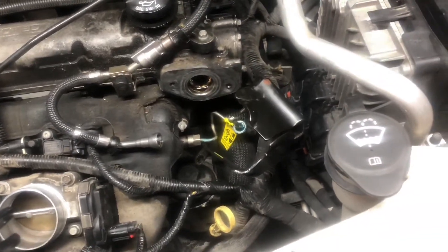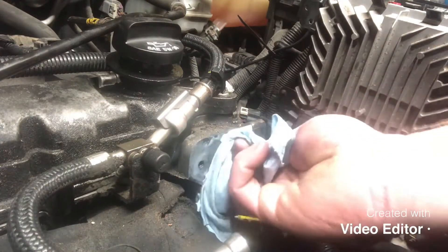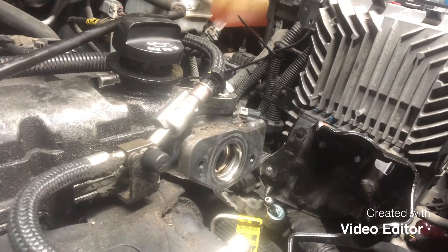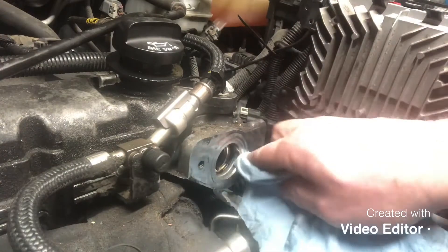That piston's coming out of there. I'm out here working by myself tonight. We sprayed — if you watched that last video — we cleaned this out pretty darn good, and we sprayed a ton of PB Blaster, hardware cleaner, anything that might eat up carbon down in there. Even took a propane torch.